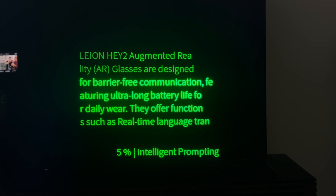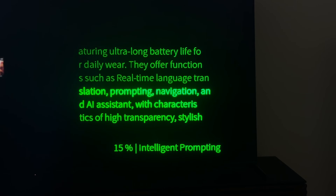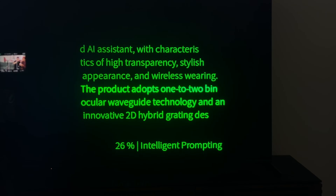Leon Hey 2 augmented reality glasses are designed for barrier-free communication, featuring ultra-long battery life for daily wear. They offer functions such as real-time language translation, prompting, navigation, and AI assistant, with characteristics of high transparency, stylish appearance, and wireless wearing. The product adopts one-to-two binocular waveguide technology. The text changes in the display as I read — it can also be captured on screen. The biggest thing that stands out is the speed. You and I weren't waiting a second or two — we've seen that happen on other products. This is so fast. General accuracy overall, I'd say eight to nine out of ten.